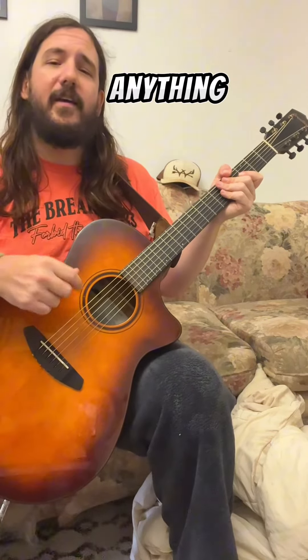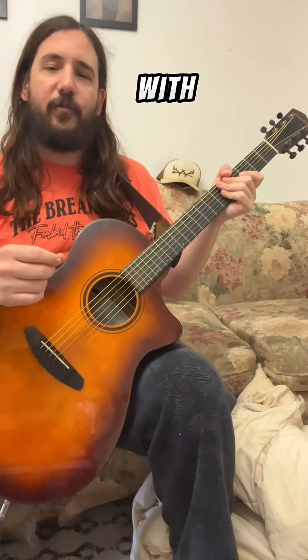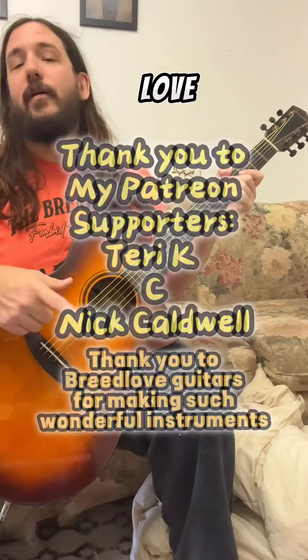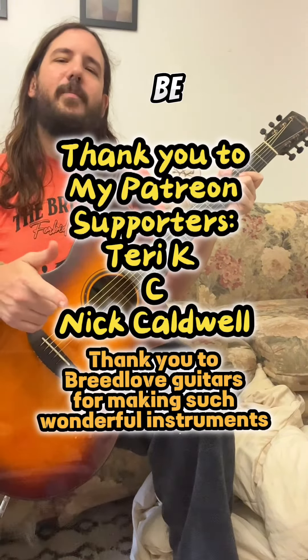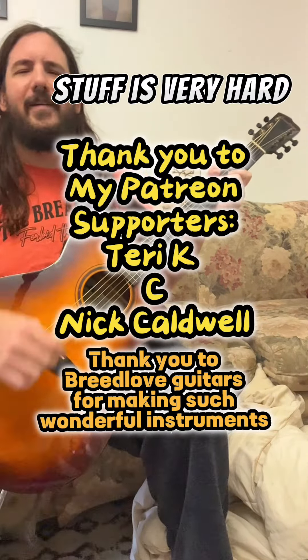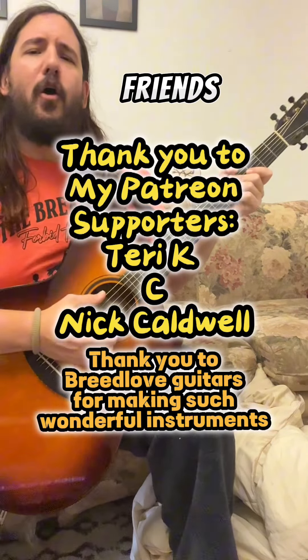If you've learned anything or enjoyed this video, hit the like, share it with a friend, throw me a follow — I appreciate all that, and it lets me know I'm on the right track. I love you all. Be a light in the world, be the change you want to see, be a blessing to your community, go out and do the right thing, be a good person — and let stuff spray hard. Until next time, friends. Peace.